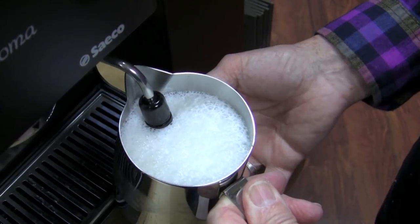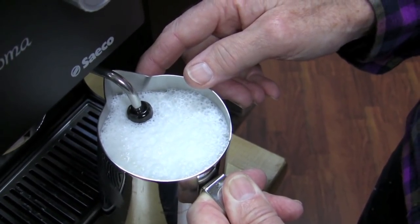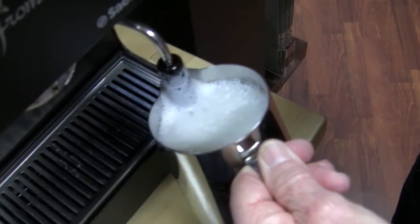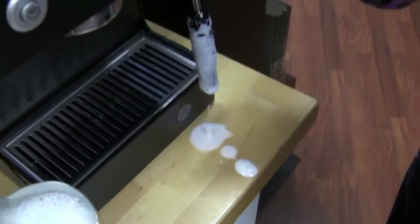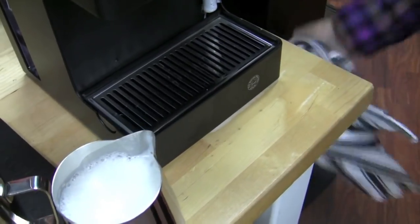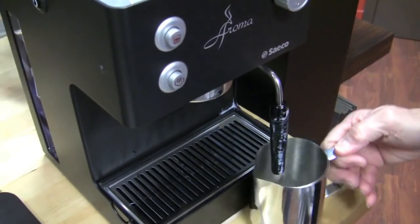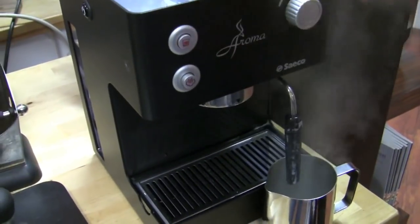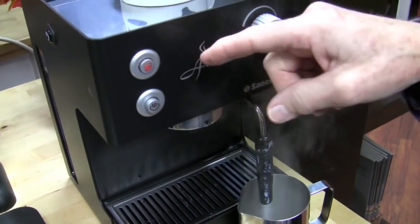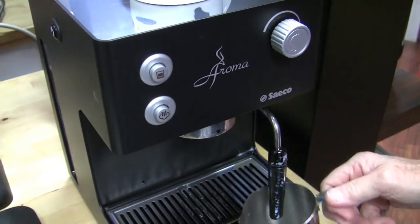The panarello makes a lot of foam regardless of what you want — that's just how it goes. If you bury the tip past the air crack, no more air goes in and it just heats from there. The milk gets quite hot and the foam is pretty fluffy. The blinking light indicates it's too hot. To cool down the boiler, you turn on the brew button, open the steam knob, and run hot water out — that draws cold water in and cools the boiler. When the light comes back on steadily, it's ready to pull a shot.